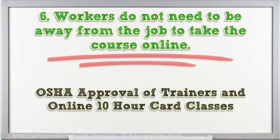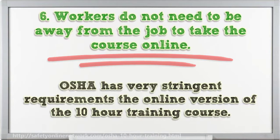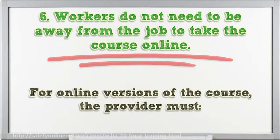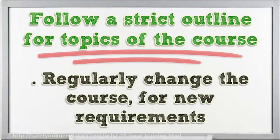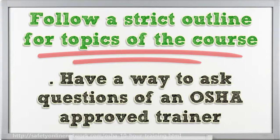OSHA has very stringent requirements for the online version of the 10-hour training course. For online versions of the course, the provider must follow a script outline for topics of the course, submit the course to OSHA for acceptance, regularly update the course for new requirements, and have a way to ask questions of an OSHA-accredited trainer.